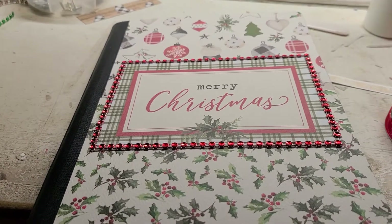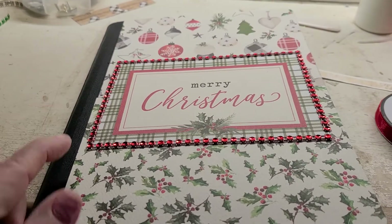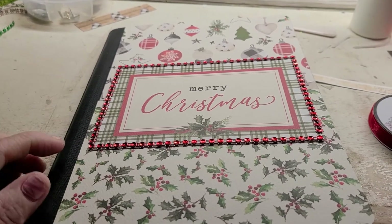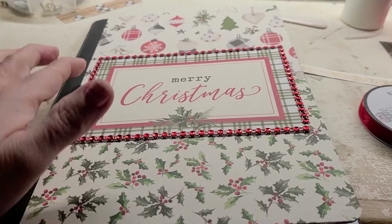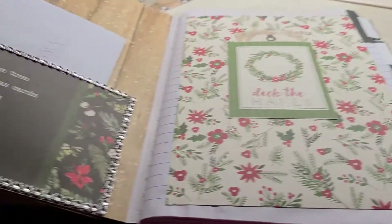This is what I came up with for my partner. I used a different color ornament paper, got some little hollies here, and I put Merry Christmas with some bling going around the edge on the border there.